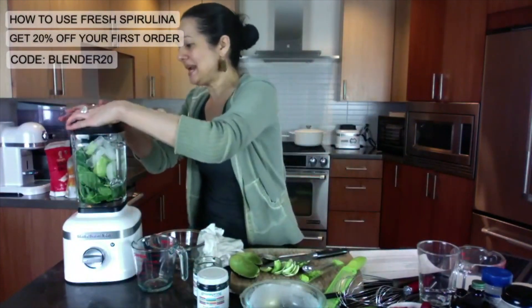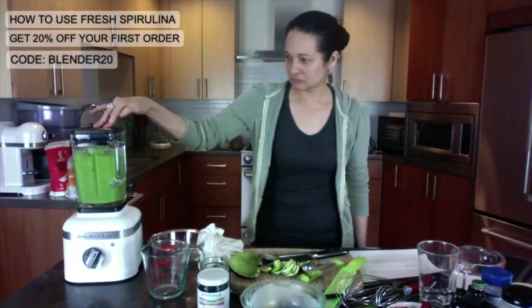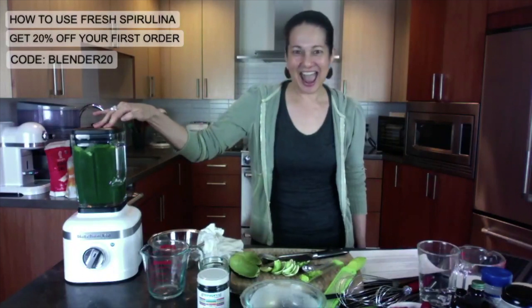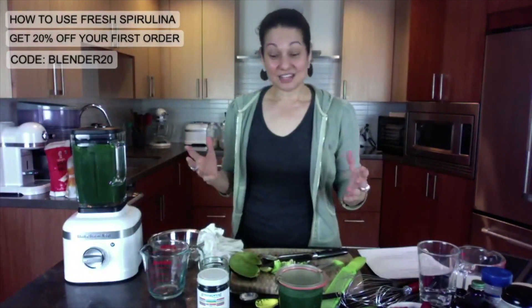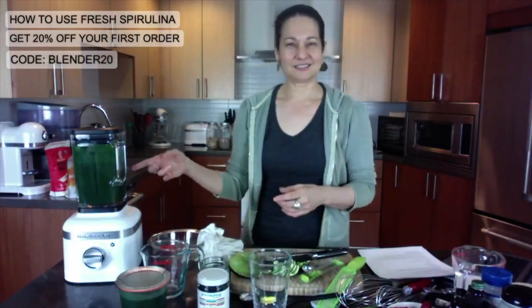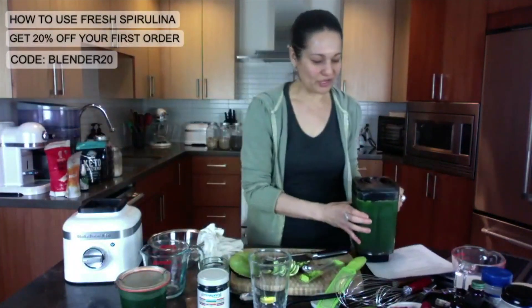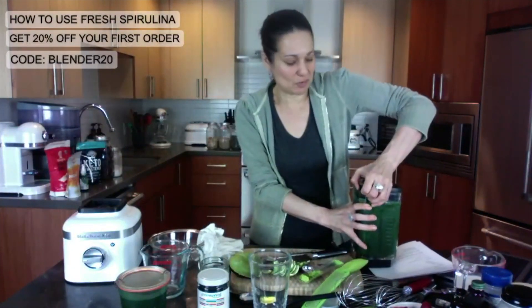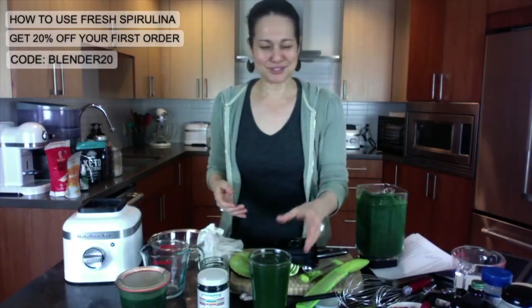We are just going to blend this up until it's creamy. And there's our delicious smoothie — look at that color. You're putting all that goodness, all that health into your body. It's just the bomb diggity. It's just so delicious.